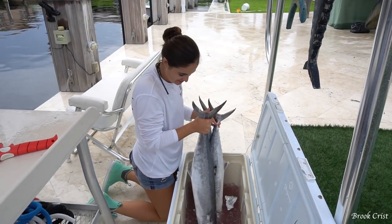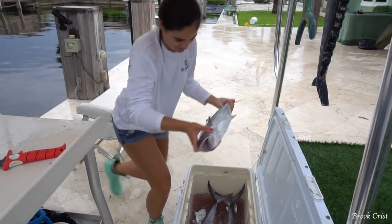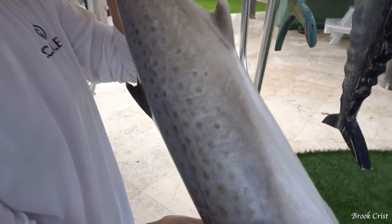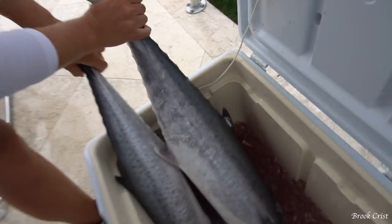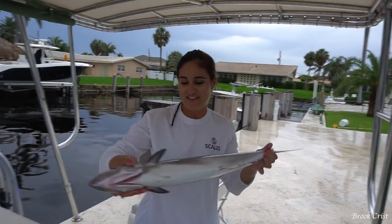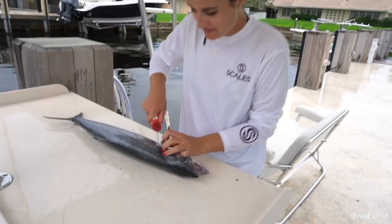Well, we ended up only catching these three kingfish on the planers, and I'm going to fillet up the smallest one now for dinner. A lot of people have trouble telling the difference between juvenile kingfish and Spanish mackerel, because kingfish have spots when they're smaller, and when they start to get bigger they start to lose the spots. But yes, this is a kingfish — a king mackerel.